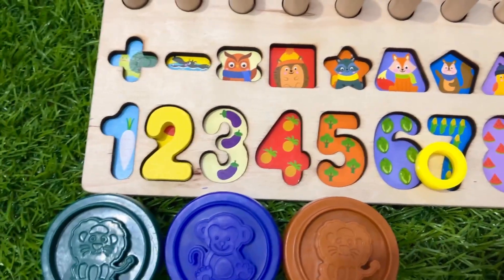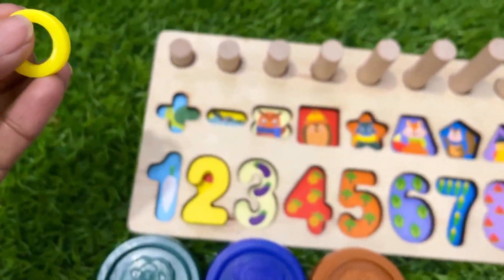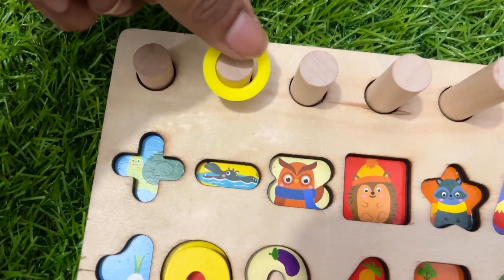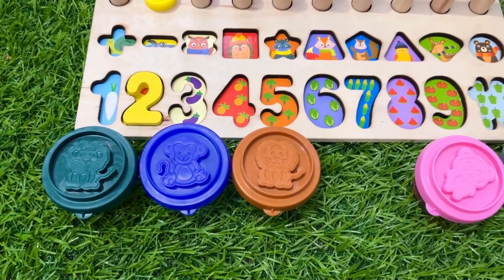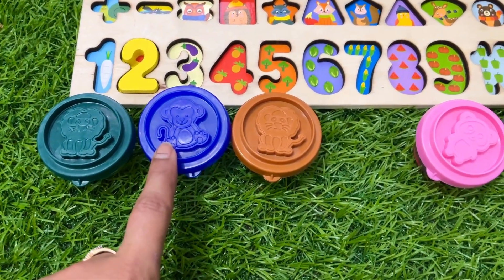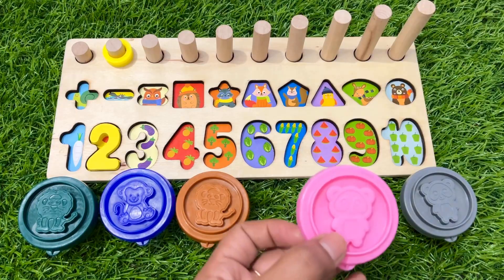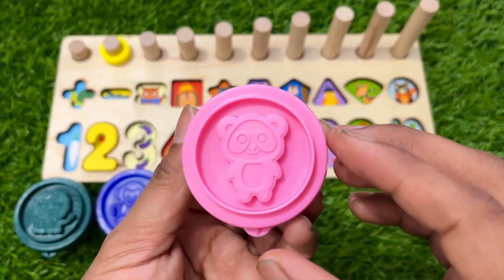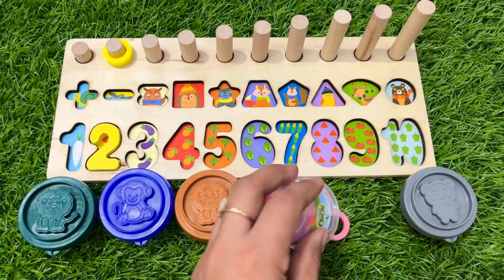Number two goes right there. Let's put two ring circles — one and two. Now which one should we take? Blue? No. Pink! Okay, now we take the pink color cup. Let's open this cup and see what is inside.